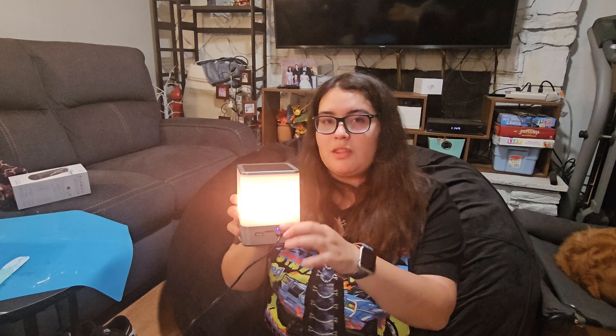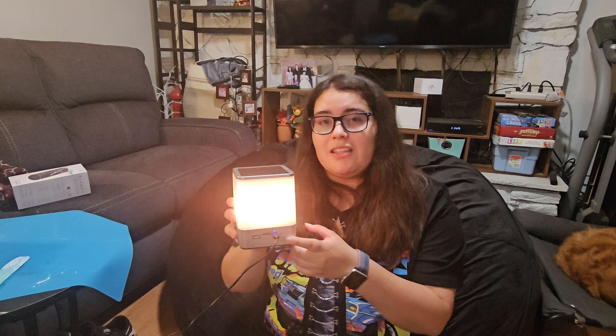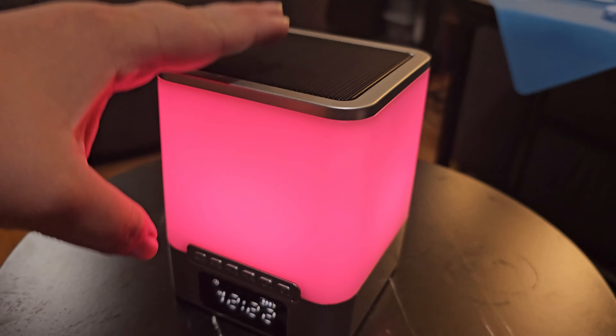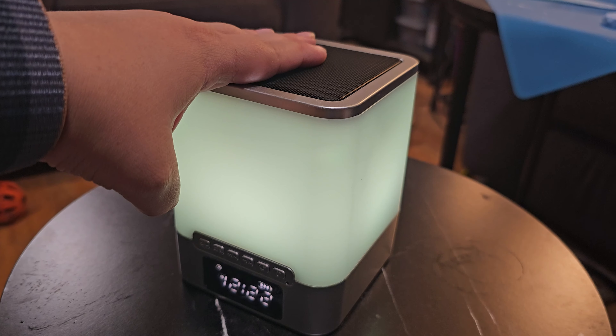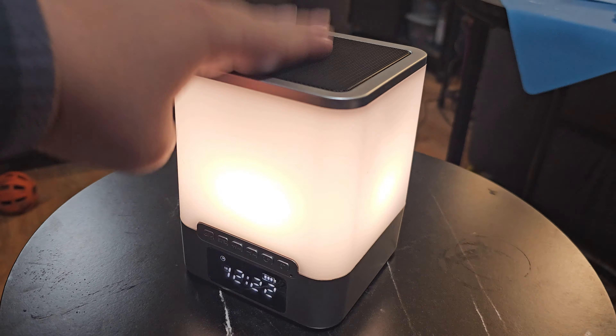You can actually charge other devices with a USB-A port as well, along with a USB-C type charger. And here we have the on and off switch.